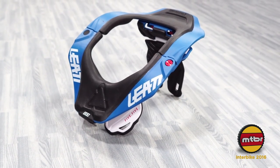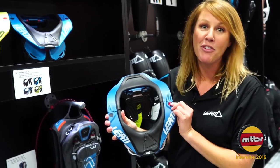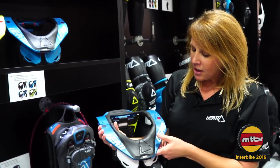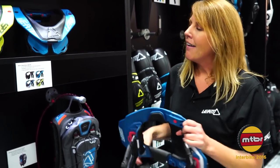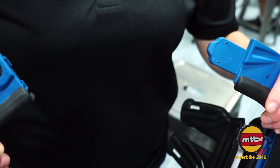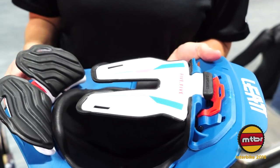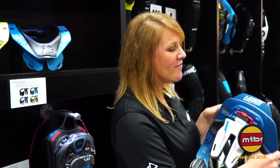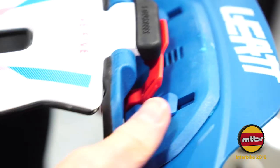New for 2017, we decided to give the 5.5 neck brace a little bit of an upgrade. We've got a lot of cool new colors to match with some of our gear, and we added some graphic details throughout it. There's that easy button open closure system, a foldable thoracic so it's easier for travel, and the best part is the little latch with easy fitment adjustment for being able to size it perfectly for your body.